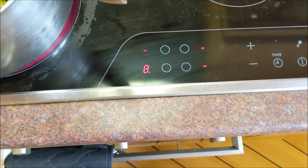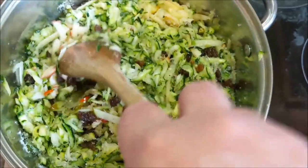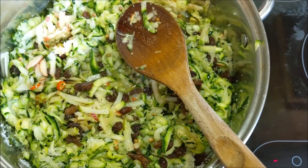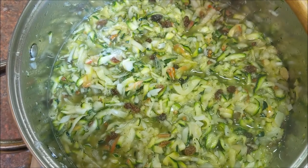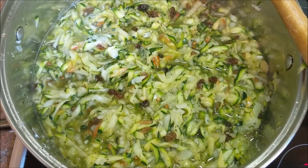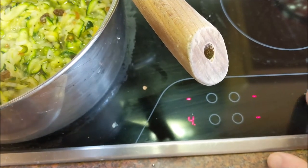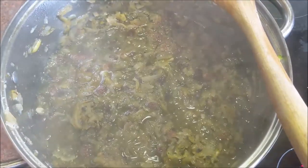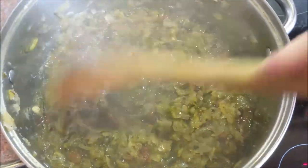Put it on a fairly high heat — it should take about 10 minutes to come to the boil. Once it boils, simmer it for an hour and a half. There's a way of testing if it's cooked properly — we'll come to that in a moment. Once it's come to the boil, turn it down to half heat — number five on my cooker — and leave it for an hour and a half, stirring every 10 minutes. After the hour and a half, when stirring you should be able to see the bottom of the pan as you draw a trail through it.